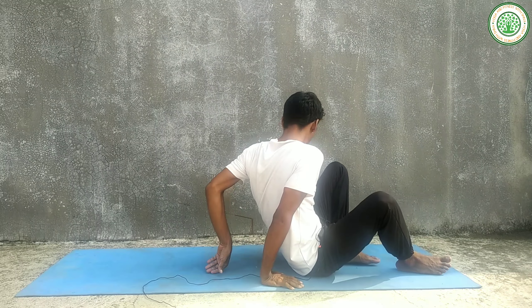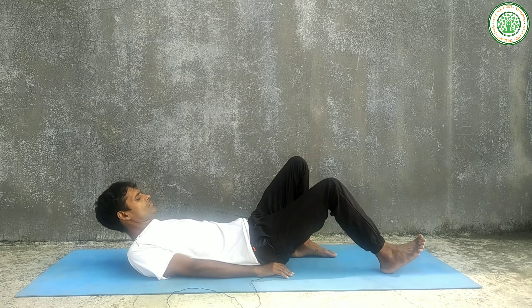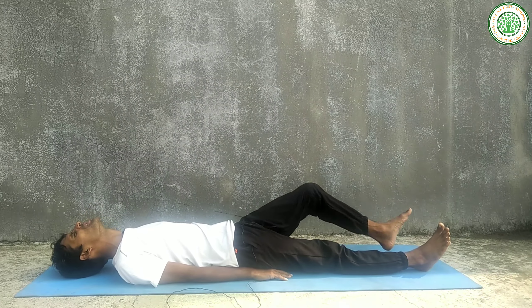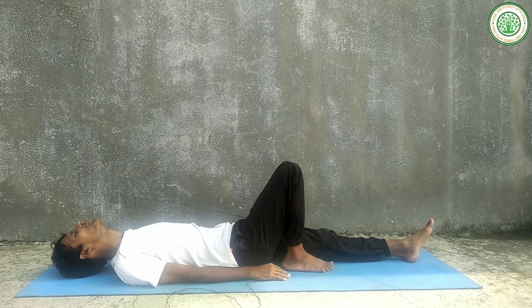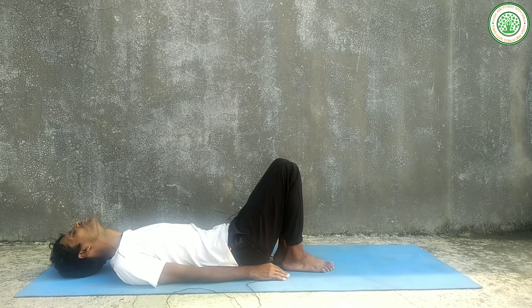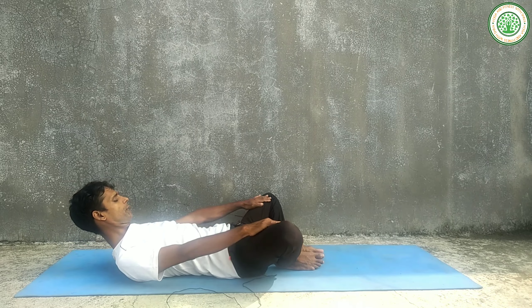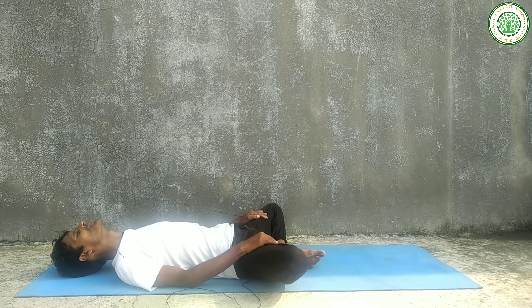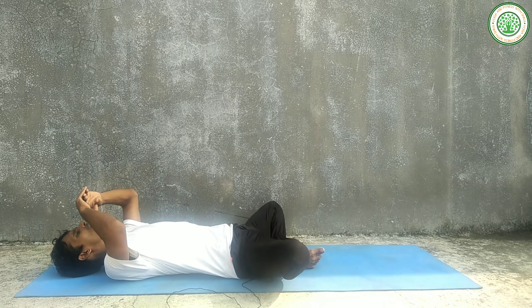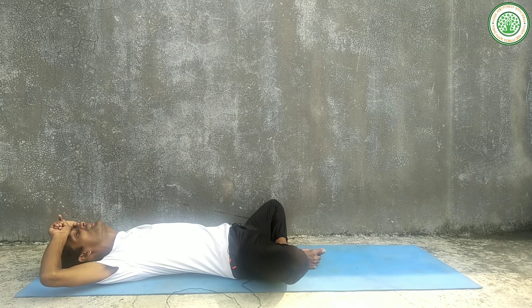To do this yoga posture, first of all lie on your back in supine position. Inhale and exhale slowly, hold your legs slowly. You can also do in this posture the butterfly Titli Asana.